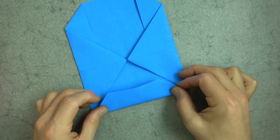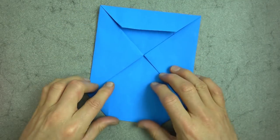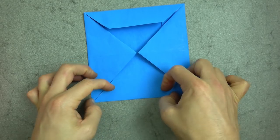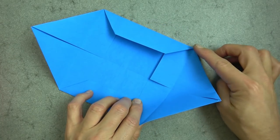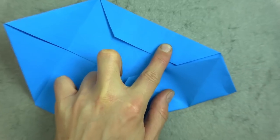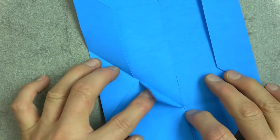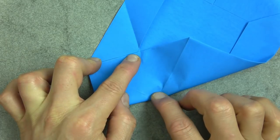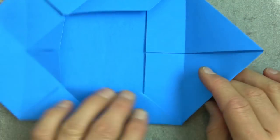Now fold this flap up like this. Now unfold here and here. And now we're going to fold this corner to here, but we're only going to fold from this point where the piece hits the edge to this point like that. And unfold and unfold. And now do the same on this side — bringing this corner up to here and just fold from this point to there like that. And unfold and unfold. And do the same on this side.